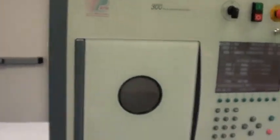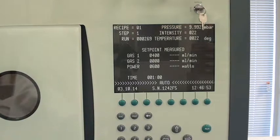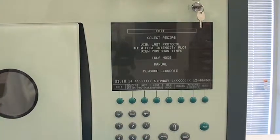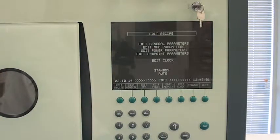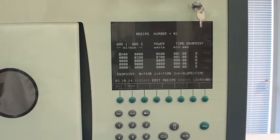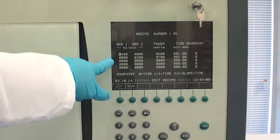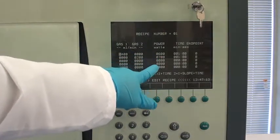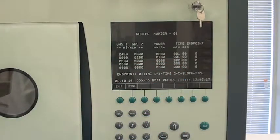Let's go ahead and do a run. Taking a look at the recipe we're going to be running. Recipe 01 has two steps. The first flows oxygen, the second flows CF4. Power applied at 600 and 700 watts respectively, in just one minute each — for proof of life.